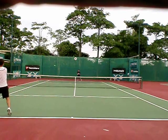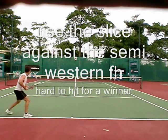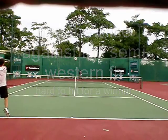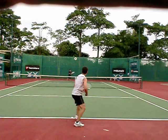So we get into this battle. I like using this slice against a semi-western forehand. It's hard for him to hit a winner because the ball is really low, so he has to spend a lot of his effort lifting the ball.